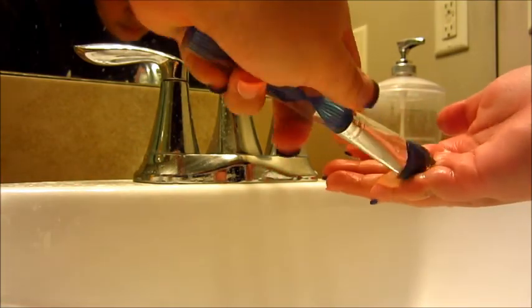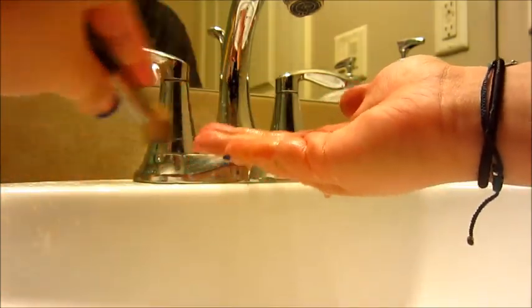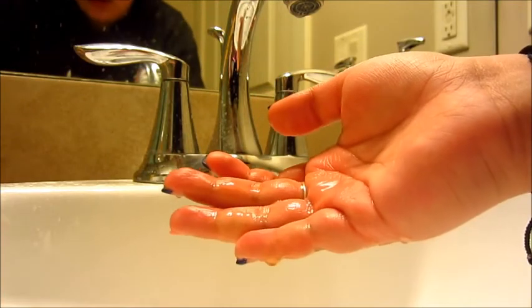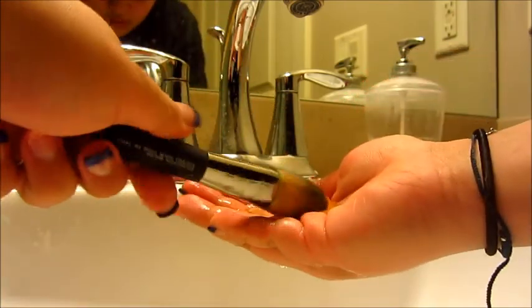Take baby shampoo and rub the brushes into your hand. Some of my brushes do need more than others because I do not wash my brushes very often, so wash thoroughly.